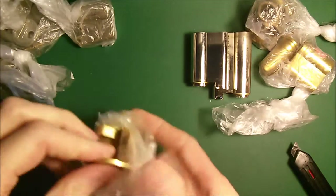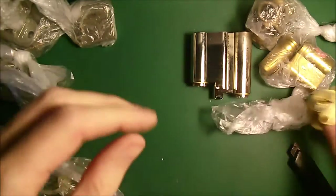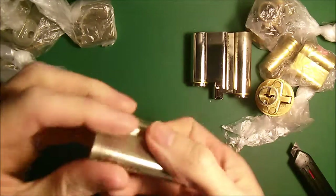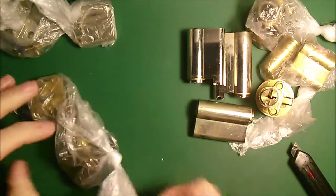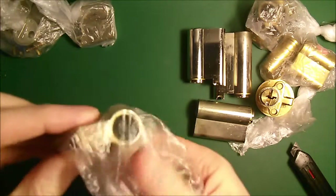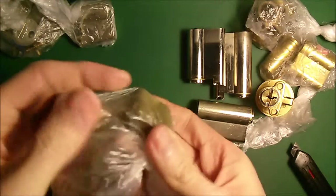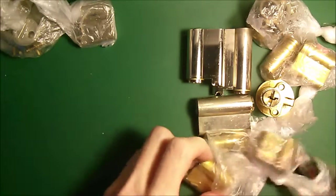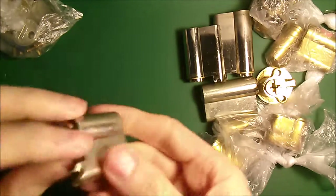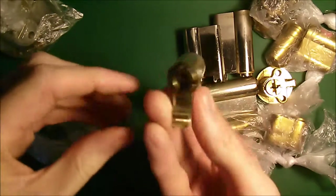This one is assembled. It's a slightly different looking Yale with a slightly different logo on it. Here's another Yale 16 Euro. There's a disassembled one in there as well. Can't make out any branding on the key there. It's a five-pin — that one's been picked already.